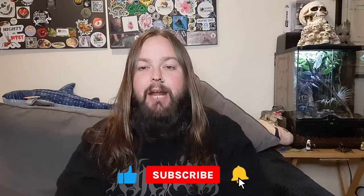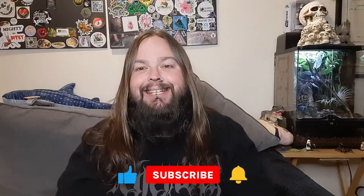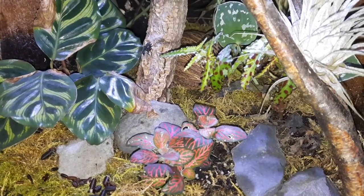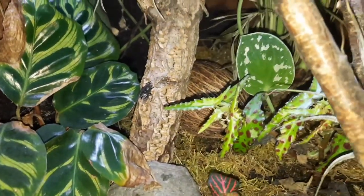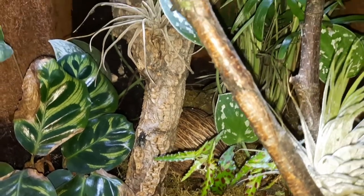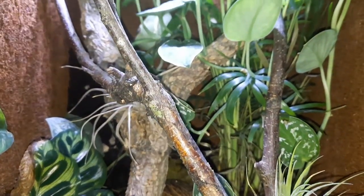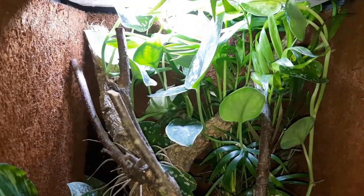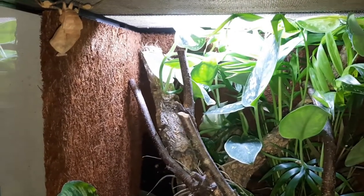Hello and welcome back to Incredible Invertebrates and Other Animals with me Phil. In today's video we're going to do an update on this naturalistic live planted enclosure, as it does have an inhabitant now. Let's go ahead and take a look. Here we have the update — this is the one that sits behind me on my sofa, so you often see it in my videos. You can see the plants are growing in quite nicely and there is an inhabitant in here.